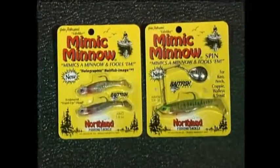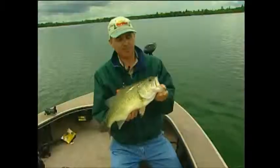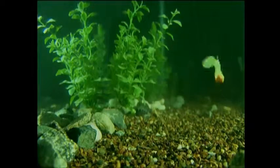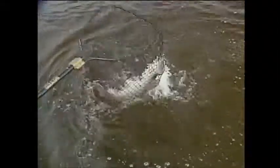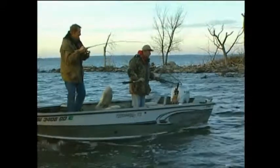The Mimic Minnow is an extremely versatile lure that is easy to fish. You can fish it as a jig slowly along the bottom for walleye, bass or perch; as a swim bait cast and retrieved or trolled for suspended crappie, bass, trout or pike; or as a weedless spinner bait for crappie, bass or northern pike around structure areas of weeds, reeds, brush, docks and timber.